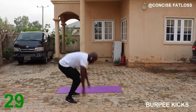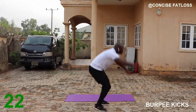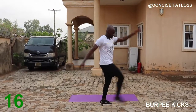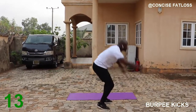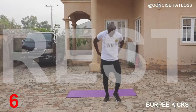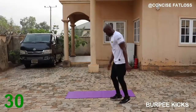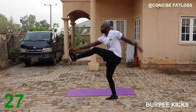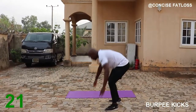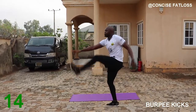We are going to be doing burpees with 2 front kicks. Go down to your burpee, come back up and then kick as much as you can with each leg. Keep moving guys. Go down, step it up. You are doing well.